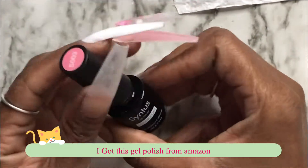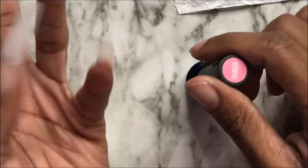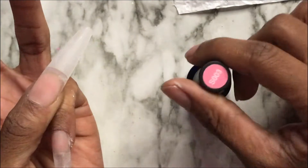This is the polish I'm talking about that I got from Amazon. I'm going to use this to polish the pinky and the thumb.